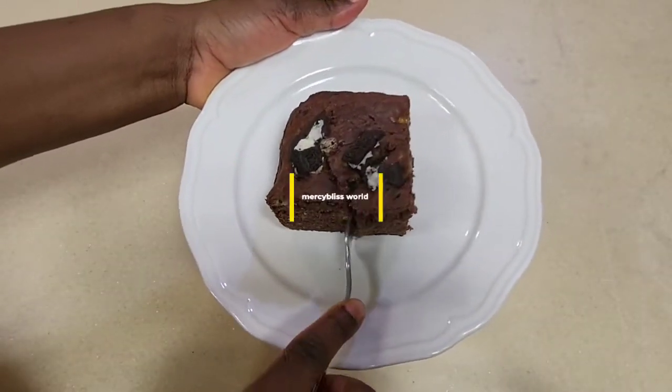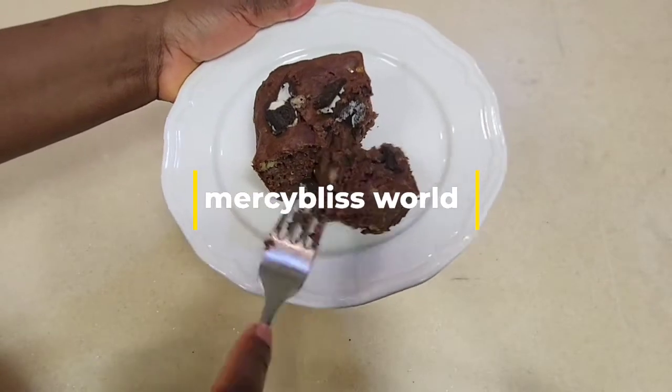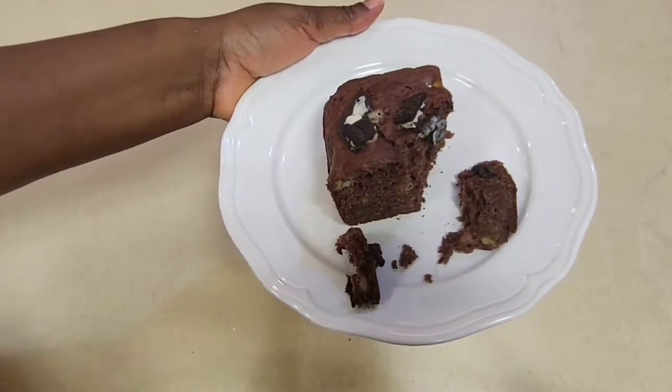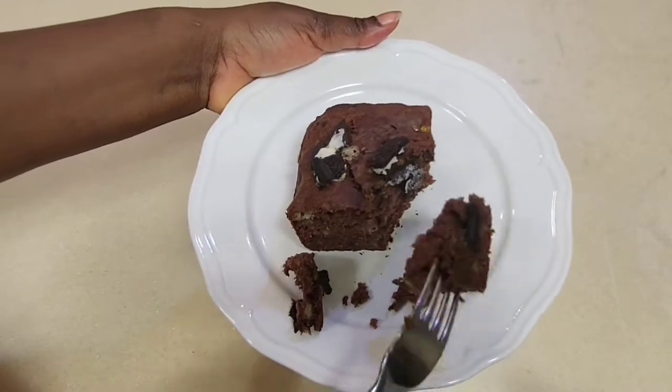Hello guys, welcome back to another episode of Mesa Bliss World. Today I'm going to show you guys how to bake a cake like this at home, especially if you've never baked one before, because this method is very very easy and simple for you to follow or use as a guide.